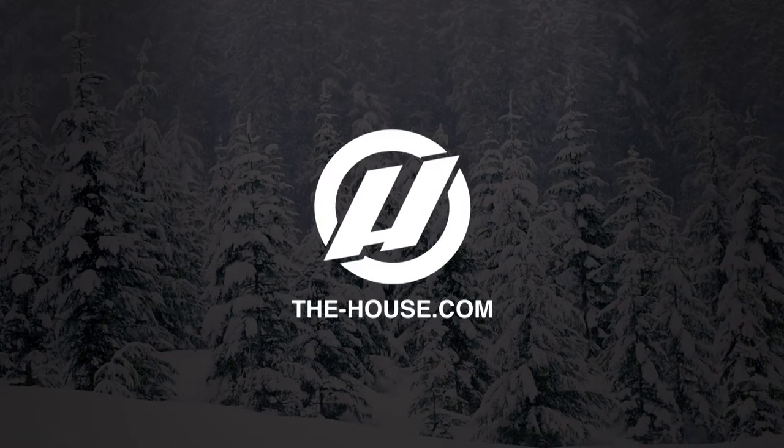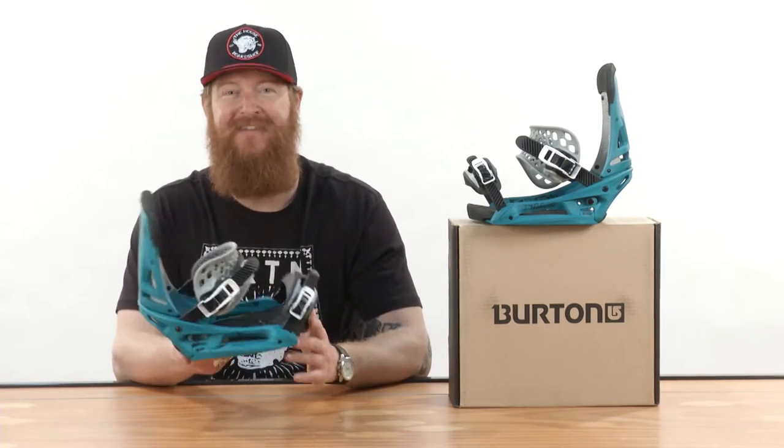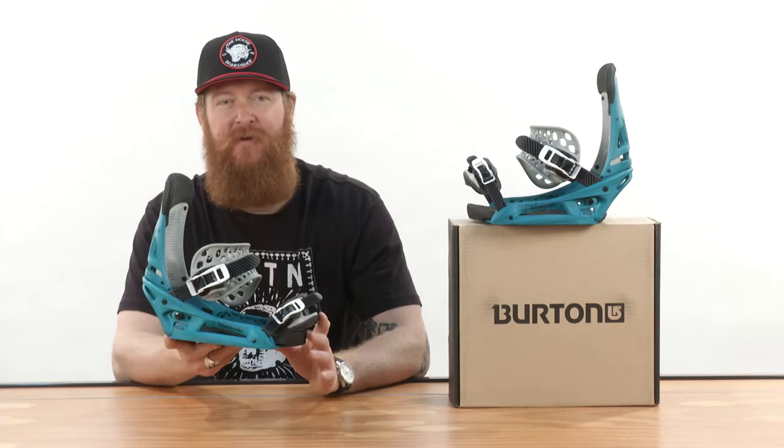Hello, I'm Matt Guff from TheHouse.com, and this is a Burton Malavita EST Snowboard Binding. The Burton Malavita EST is an all-mountain freestyle binding for intermediate to advanced level riders that's very comfortable.